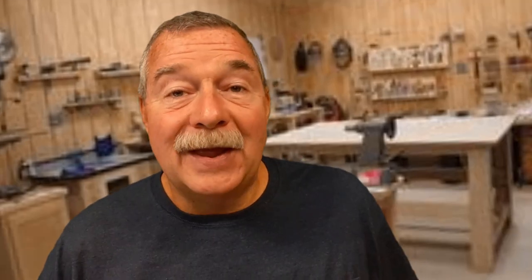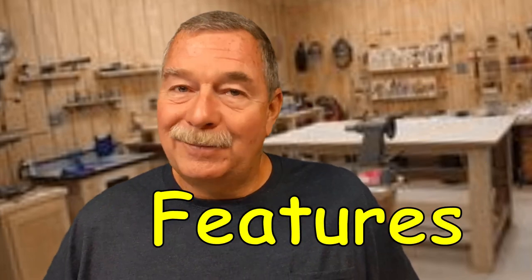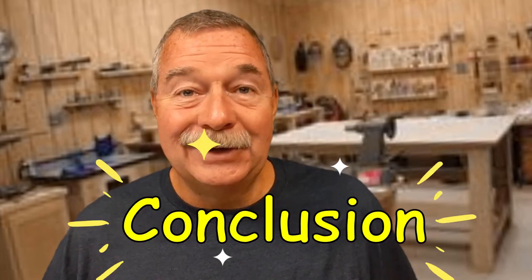Part one was the unboxing, where I talked about the price, features, pros and cons, and a conclusion. If you missed the unboxing and you'd like to go back and check it out, I'll leave a link right up there. Then in part three, I'm going to give a review after they've been installed for a while, and I've had a chance to determine whether or not they performed as advertised.